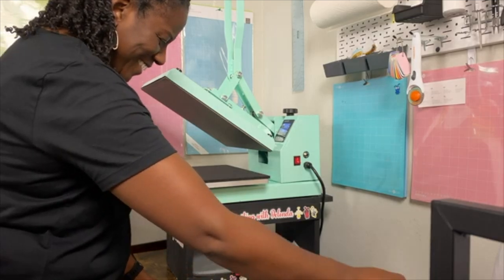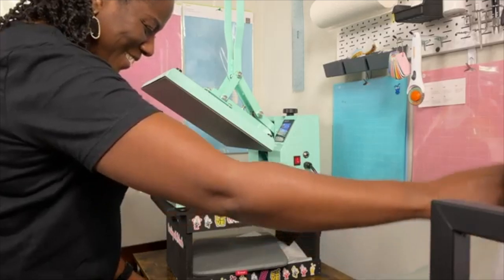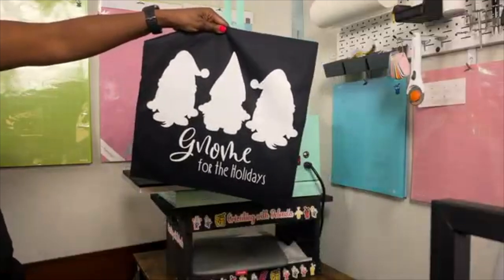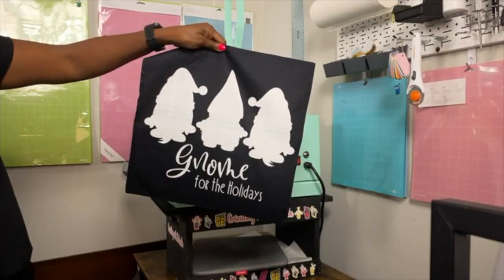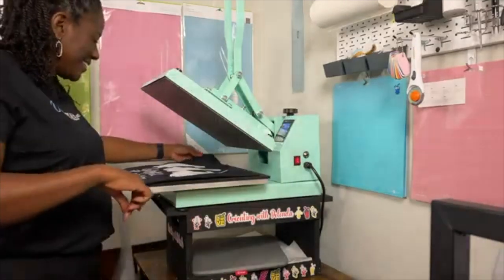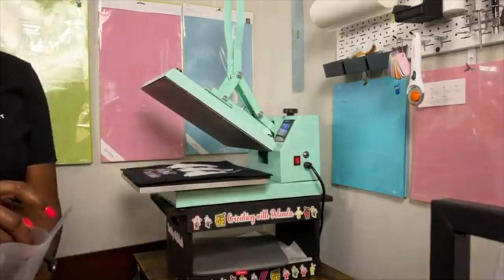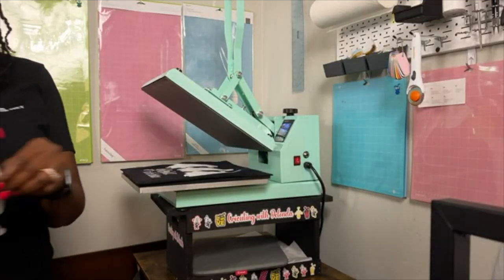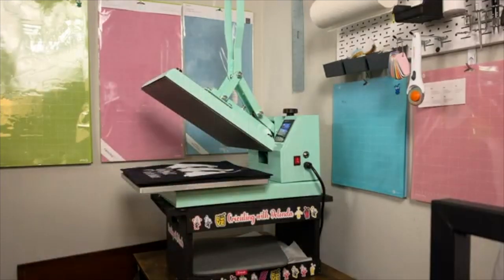It looks good — I am so excited about this! This is the press and it looks great. Even without the sublimated images on top yet, I cannot wait to see what it's going to look like once I add the actual gnomes. Now I'm going to grab the sublimated gnomes and my Cricut heat tape. I'll do the middle guy first.